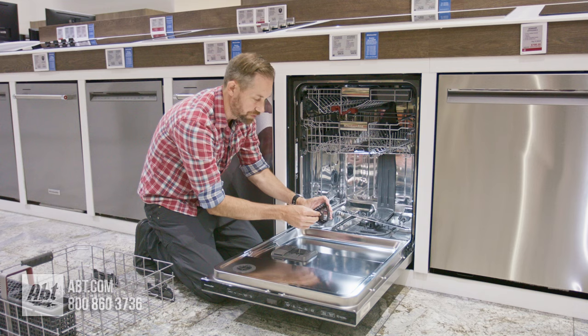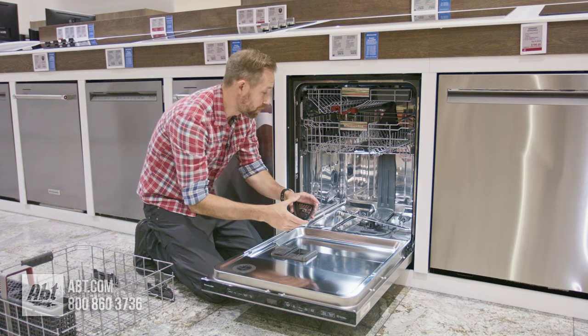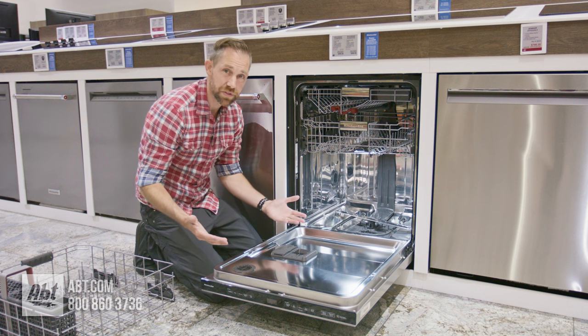And you're just going to dump this out into the garbage or rinse it out in your sink. It's a pretty straightforward process like I said. And then when you're done with that, you're just going to put it back in and pop it back down. And that's all there is to it — super simple.